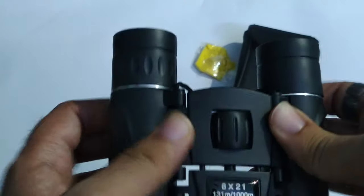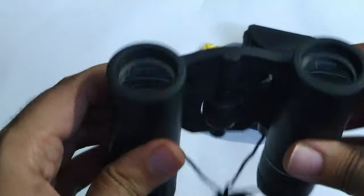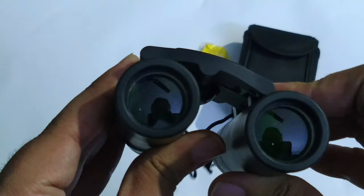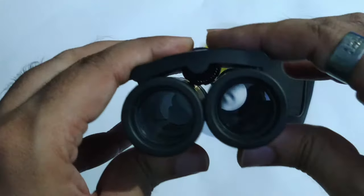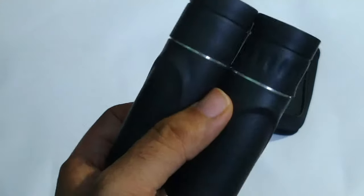Considering the structure, it is quite rigid and has a rubberish feeling, though it is made of plastic. The quality is quite good, but if it falls two to three or four times, there could be an issue because of the folding mechanism — it can get broken.